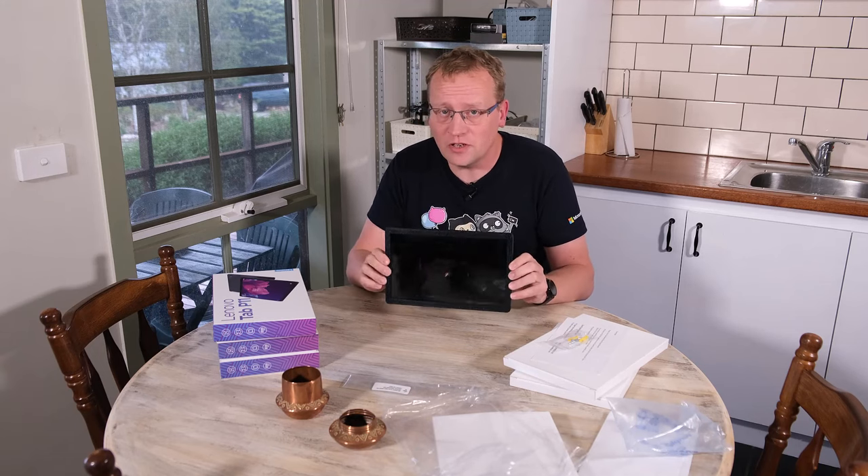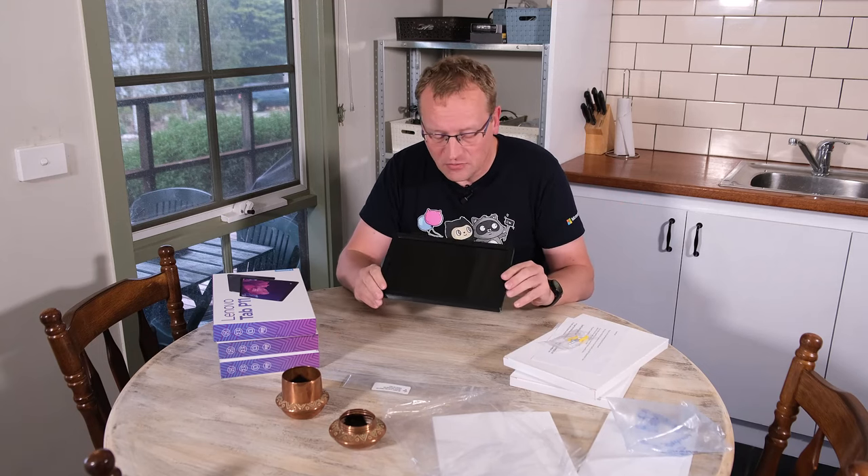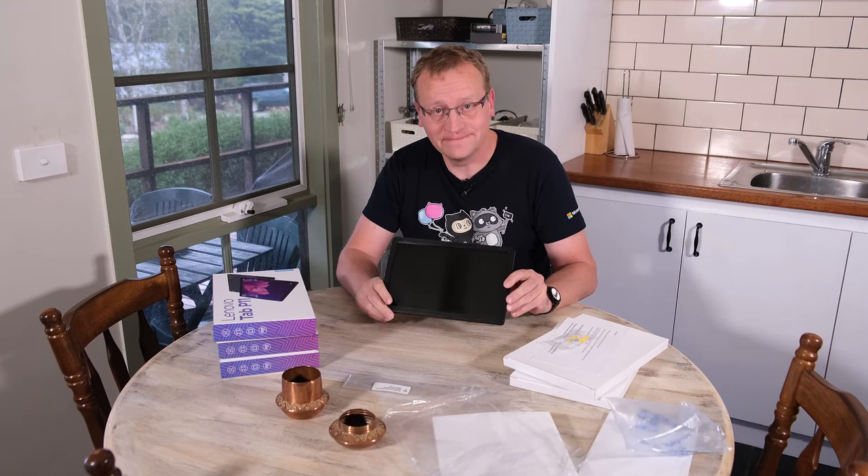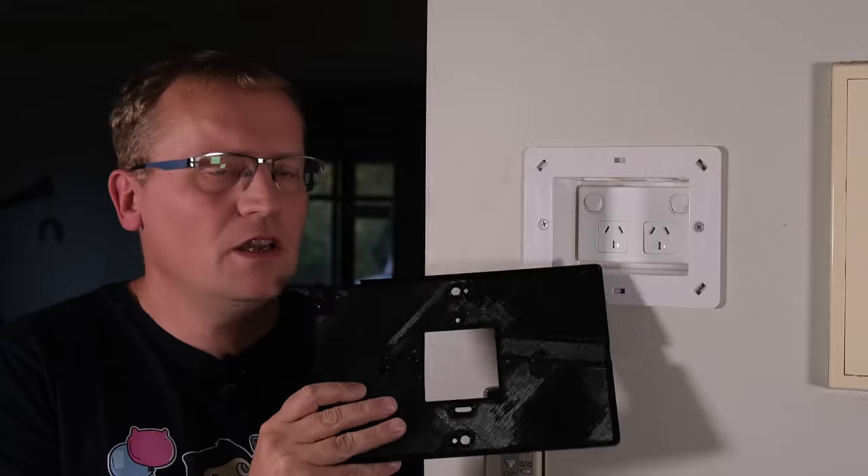So let's install those three — one here in the office, one in the kitchen, and one in the media room — and then we'll go and make some custom dashboards in Home Assistant.